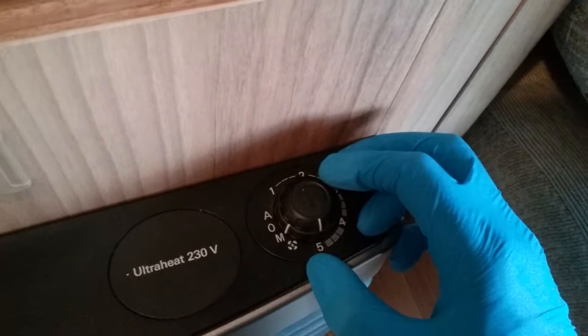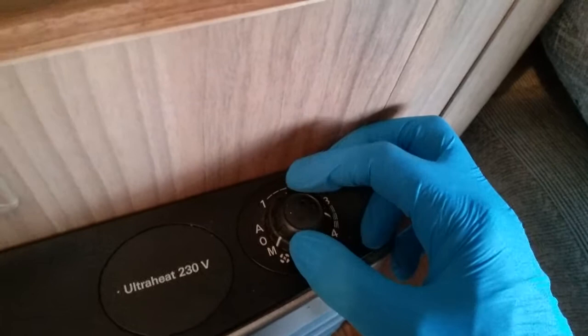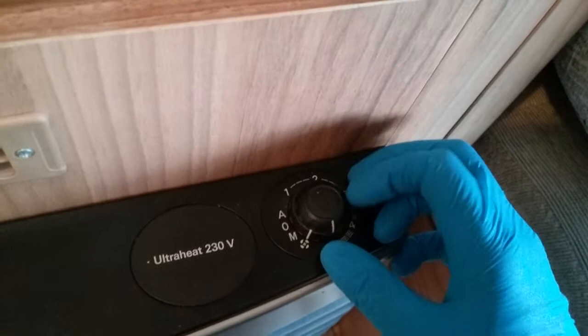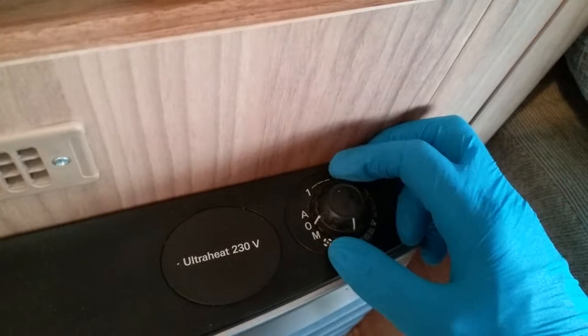We can control the fan speed just here. If it's a warm day and you just want the fan to blow out cold air, we can flick it to this position and the fan will run at maximum level. The A — which stands for automatic — will not work in this model of caravan; you do have to have a secondary thermostat added.